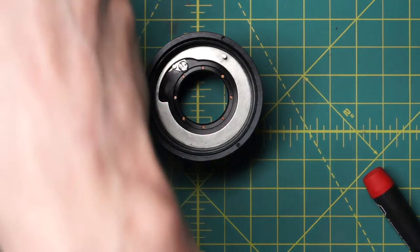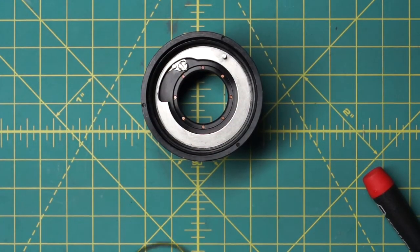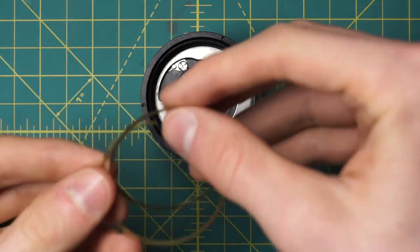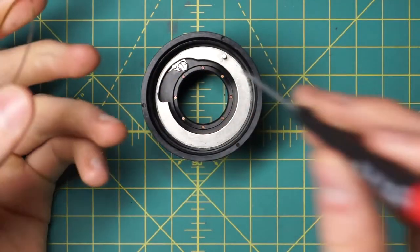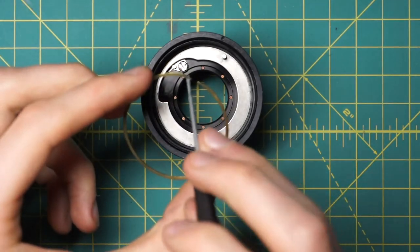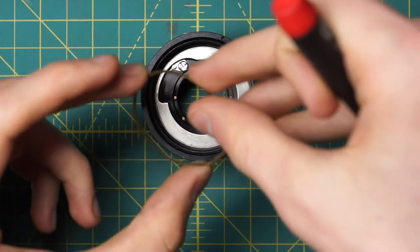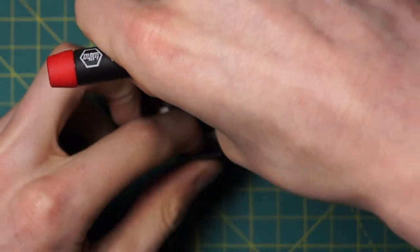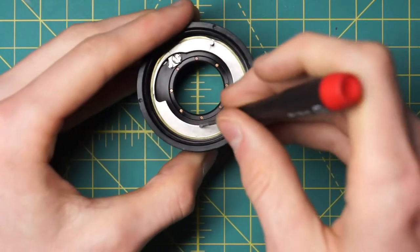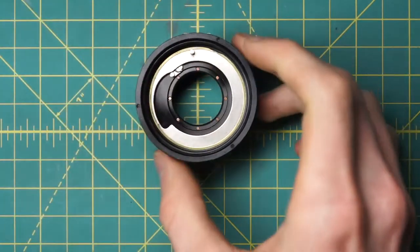On top of that goes the first of the gold washer pieces. There are two gold retaining rings — you want the one that's slightly smaller and a little bit thicker. This goes on top of the silver section. The way to put it in is so that the gap in the retaining ring goes over the lever — depress it and slide it back into place, making sure it's fully flat. That just prevents the silver ring from being lifted up at this stage.